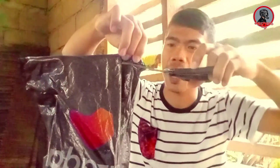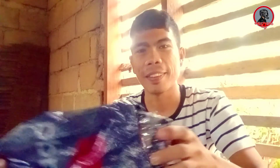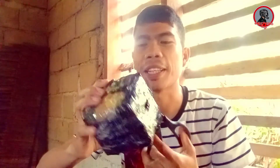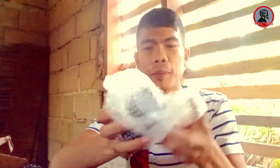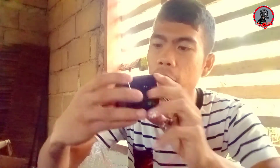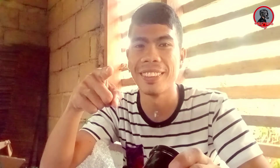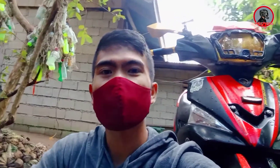So buksan na natin. Ayan siya — napaboxan na natin para malaman kung anong laman. Ayan na siya, maganda siya guys! Sulit na sulit. So let's go — panibagong video na naman ang ating gagawin ngayon, isa na namang tutorial vlog.